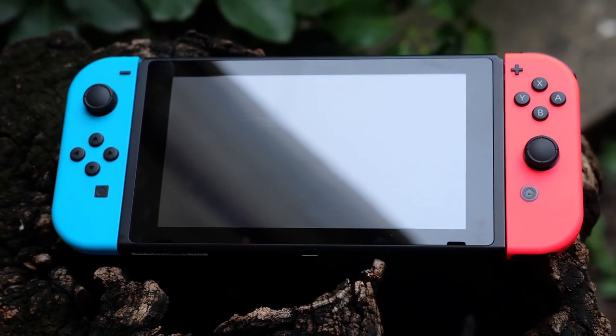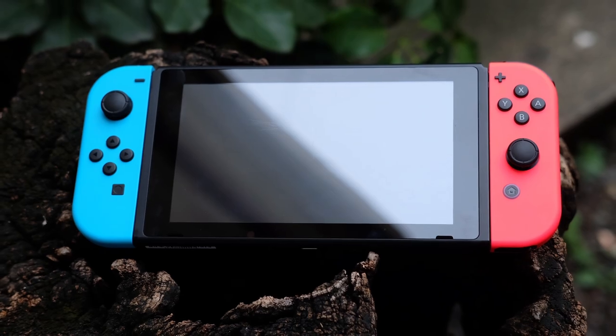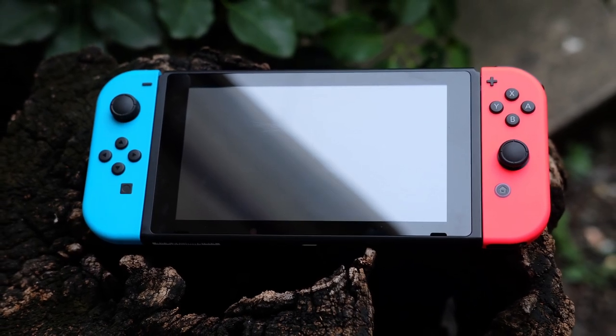After long months of waiting, the Switch has finally been released. We're still beginning to unravel its many mysteries. Now it's time to check out what's in store for us.